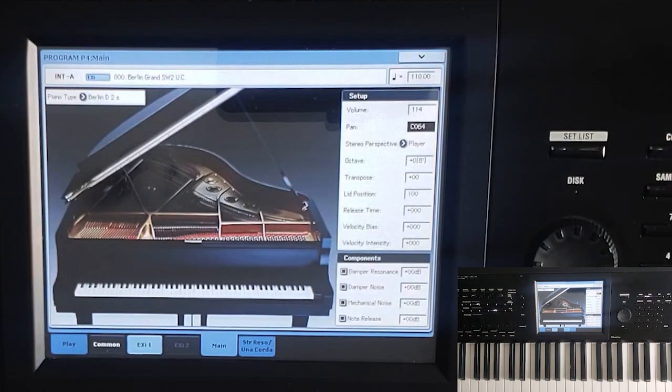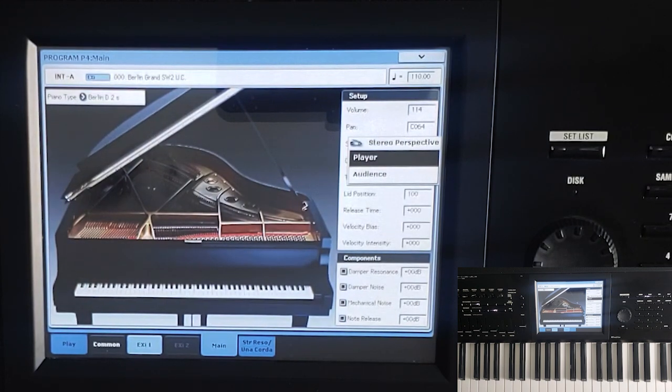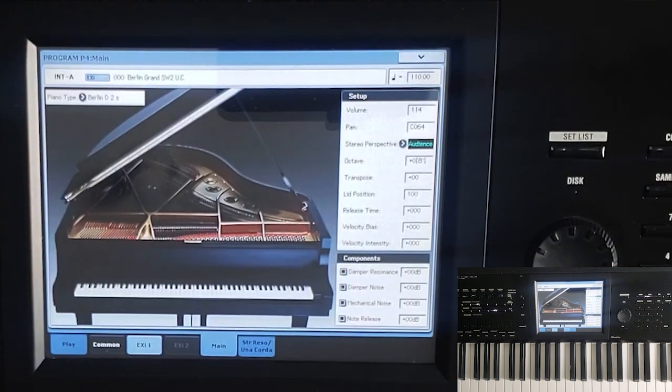Next parameter is called Stereo Perspective. It has two options: Player and Audience. Basically, you can have the sound coming through the system as if you are the player — sitting at the piano — where your low notes are more to the left-hand side and your high notes are more to the right-hand side. If you switch it to Audience, that reverses, so it changes the perspective as if you're standing on the other side of the piano looking at the person play. So two perspectives: Player and Audience.